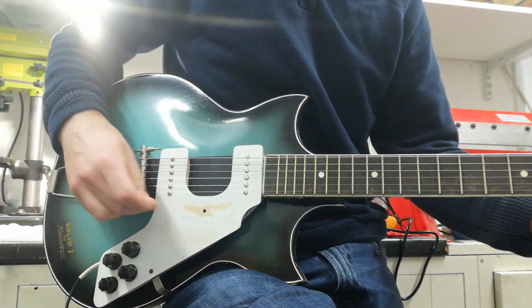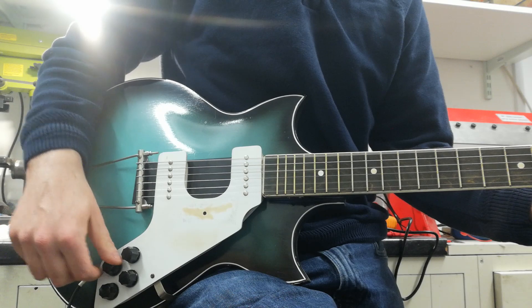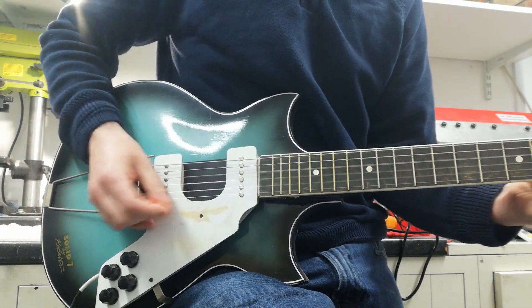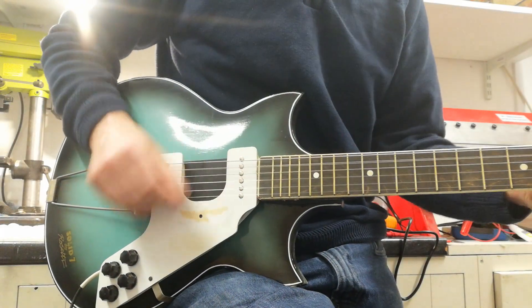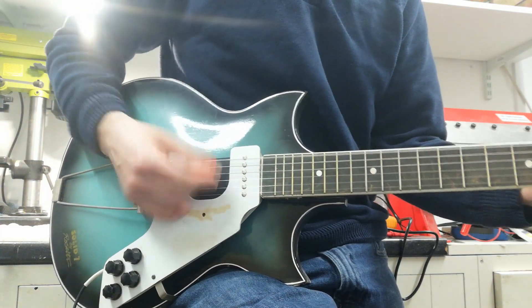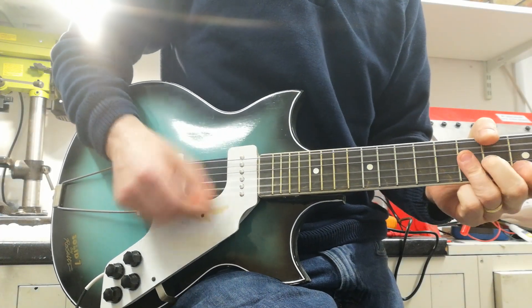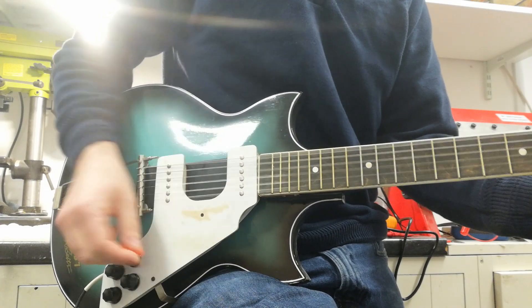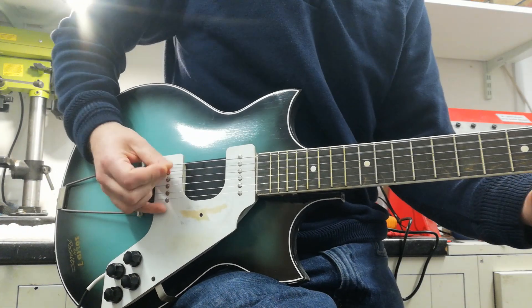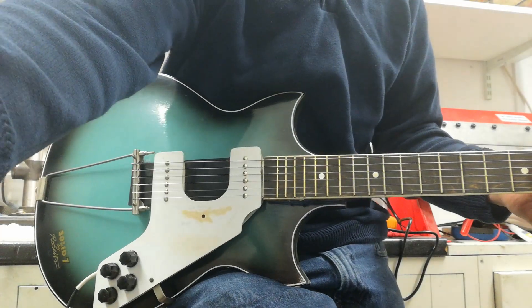Now, you can take this down — this is just the treble pickup. The neck pickup. There you go, was that your Solid Seven?